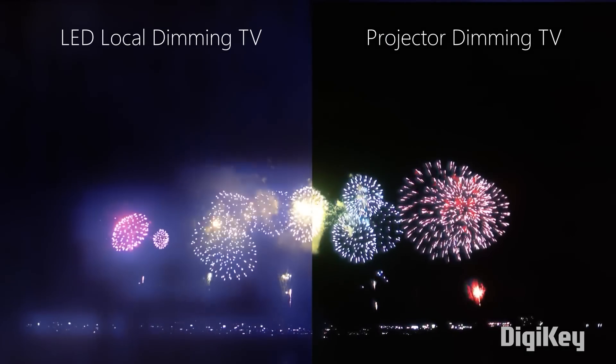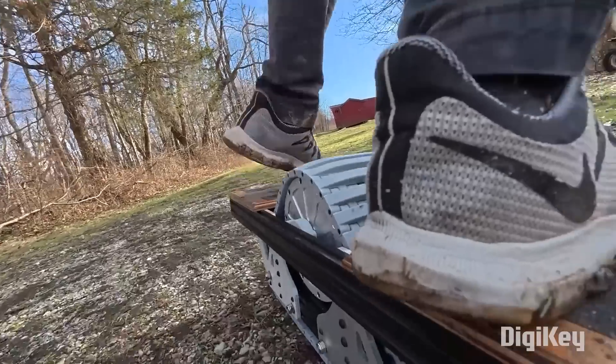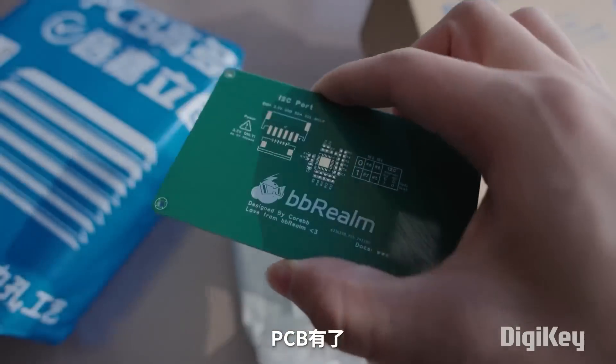This week on Maker Update: combining displays for a clearer picture, better skin care through welding, a skateboard with tank treads, and an invisible gesture sensor.